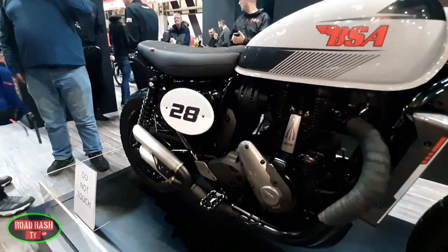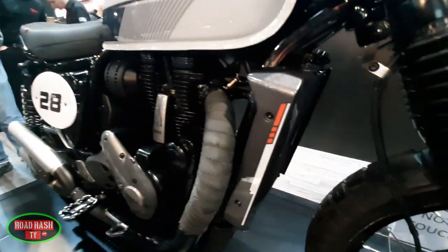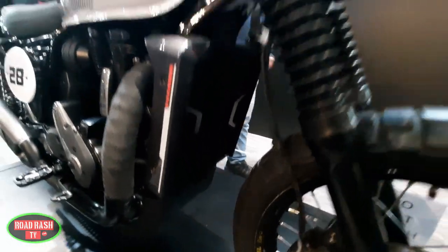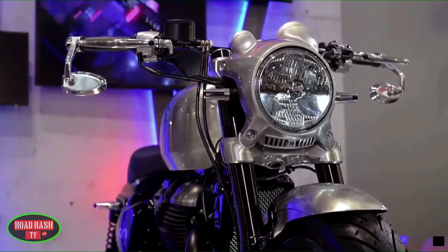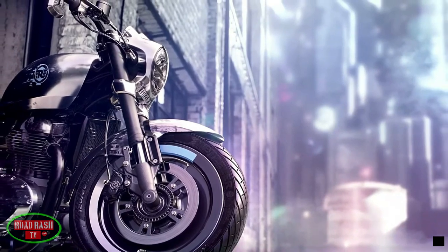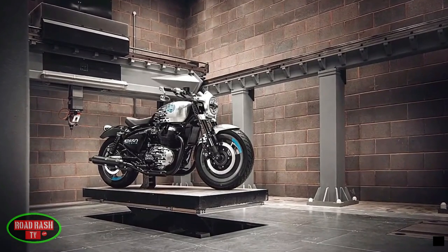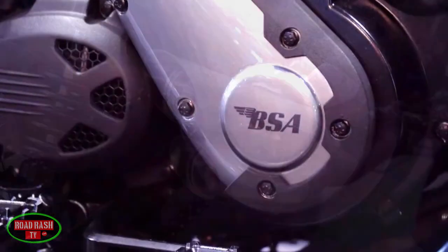Here's the thing about whether you'd wait for one, and this ties into what I said at the beginning of the video. The thing BSA are doing with this bike that its competitors aren't is showing us a bike that, if produced, will probably look pretty much the same as what we're looking at now — not something like Enfield's incredible Shotgun 650 concept, which had a multitude of single-piece billet-cut aluminium components that looked absolutely brilliant but were never realistically going to see the light of day.